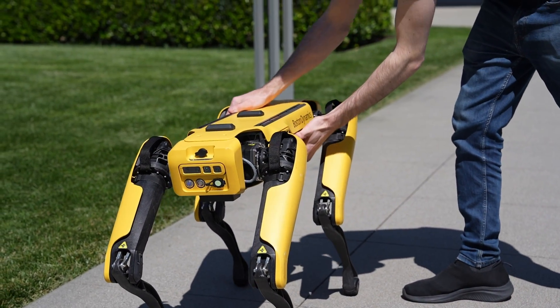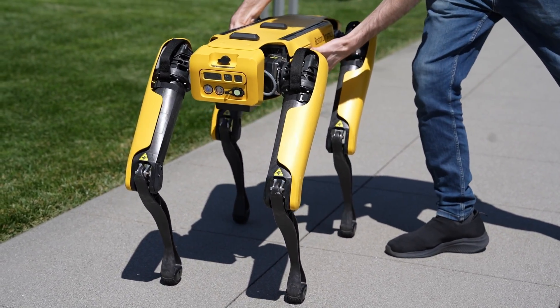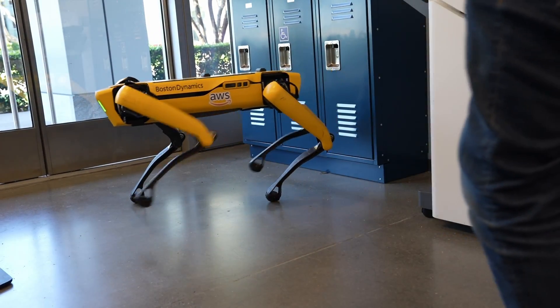You can see how stable Spot is by how it reacts to external forces, like being wobbled from side to side or being pushed up and down. You can even give the robot a good kick and it will readjust to keep its footing.